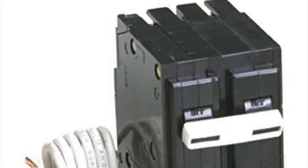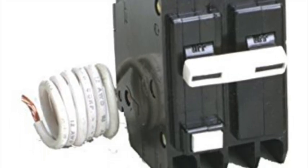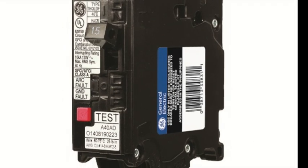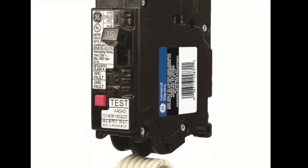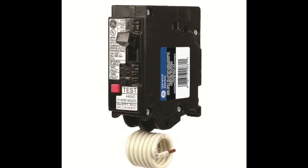It's important to note that shunt trip breakers are different than GFI breakers. GFI breakers only have one pigtail wire, usually white, that would get wired to the neutral bar in the breaker panel and trips electrically when a short is detected. A GFI breaker cannot be wired to a hood control package and operate because the control package does not create a short — rather it sends out 120 volts to energize a coil.